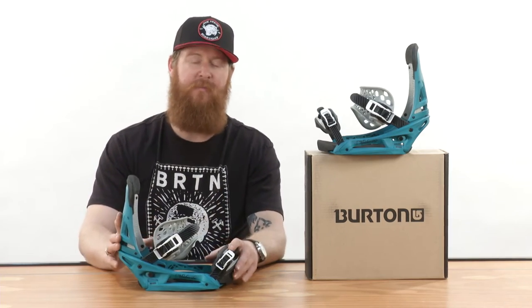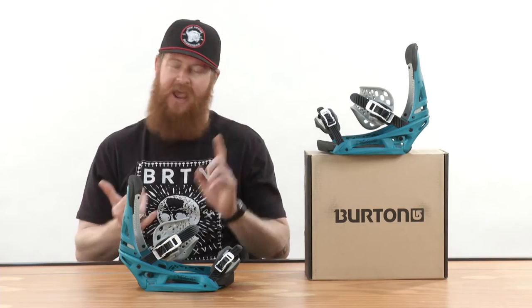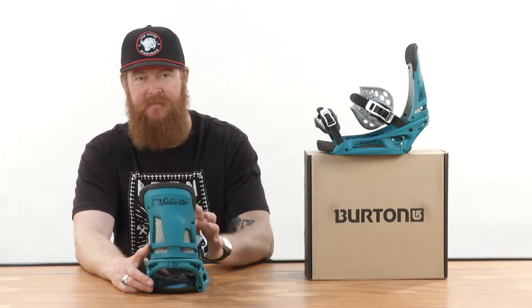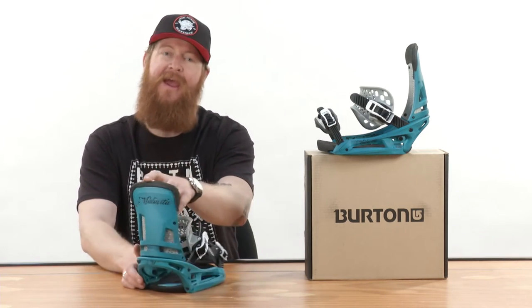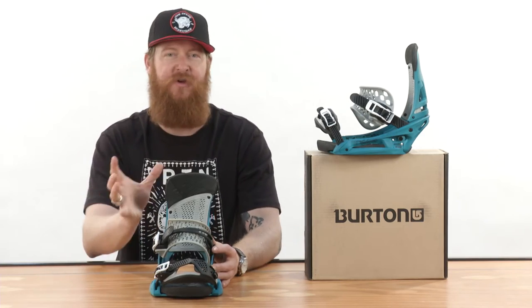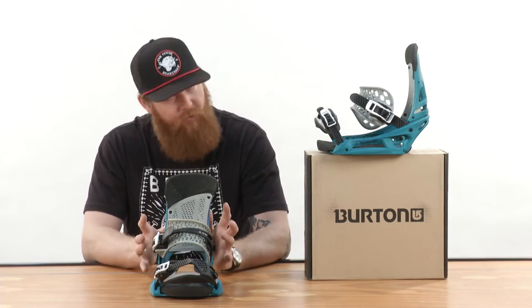The greatest thing about the Malavita is how comfortable they are. There's a hammock strap, a brand new toe strap, and then the highback. The highback is a canted living hinge highback — it's asymmetrical, has EVA topping, and features a heel hammock. It cradles the back of your boot so you don't have to tighten your straps as much and you still get the same amount of response.